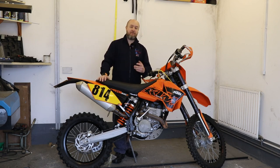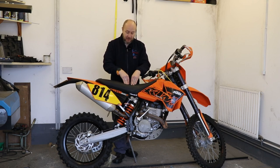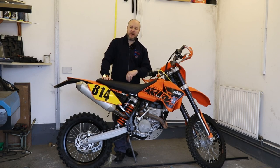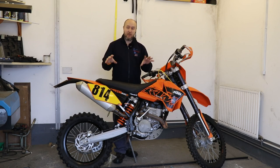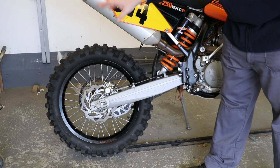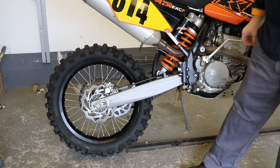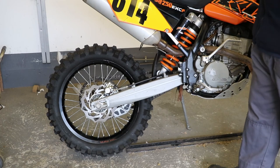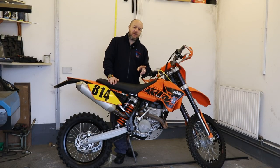It's also got a gel seat, and that's something I'm very pleased about because when you're doing enduro riding you get a bit of knocking and bumping on the posterior. It's road registered and ready to go. The bike has been fitted with a new shock and spring, it's got new tires — Michelin Cross AC10s — which are a very good off-road tire and should get me through the mud nicely. It also has new discs and pads.